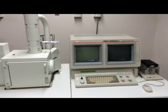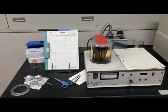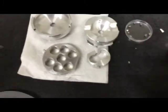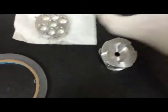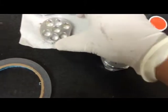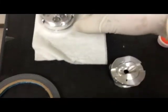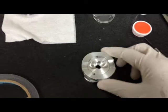Wait for warming up for about 10 to 15 minutes. While warming up, you can prepare the sample. We will start with sample preparation using this.